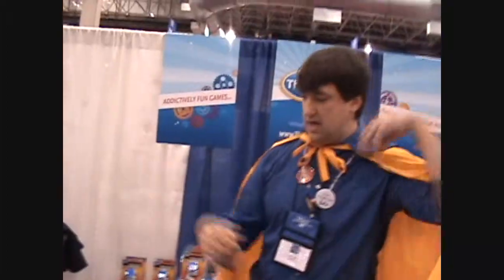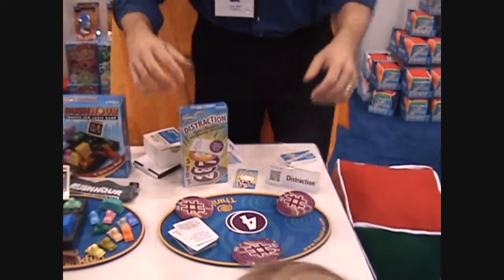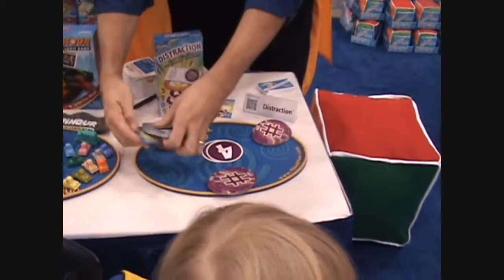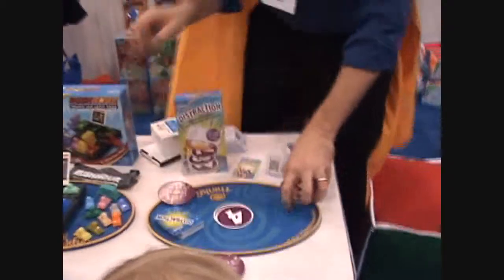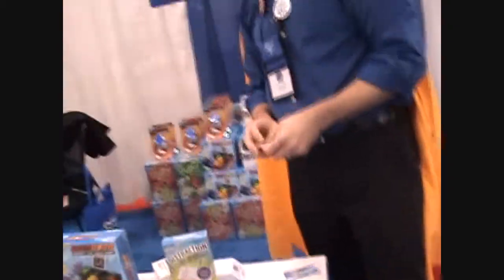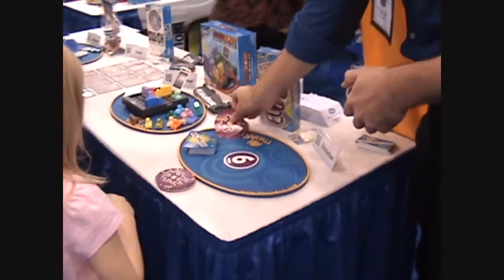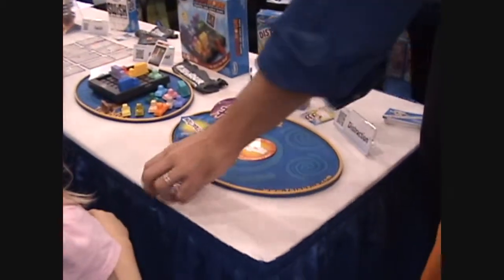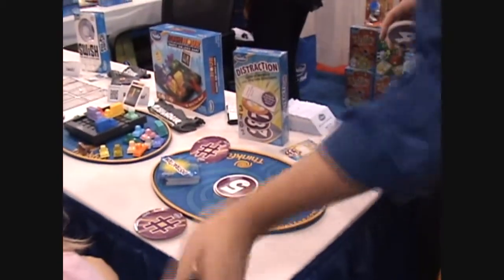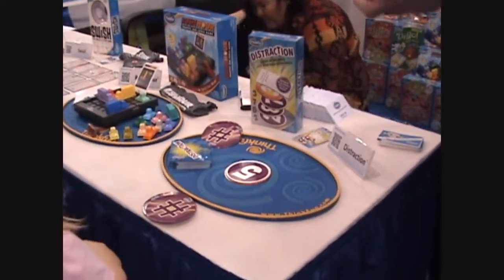Let's do some family games. This one is called Distraction. This is a super cool memory game. We all have a stack of cards, and the idea is to be the first player to get rid of all your cards. I turn one over and say 6, and you would go next, and you add to this stack. You have to say 6-4, so this guy flips the next one over, and they have to say 6-4-5. So you're trying to remember a sequence of numbers that's building.